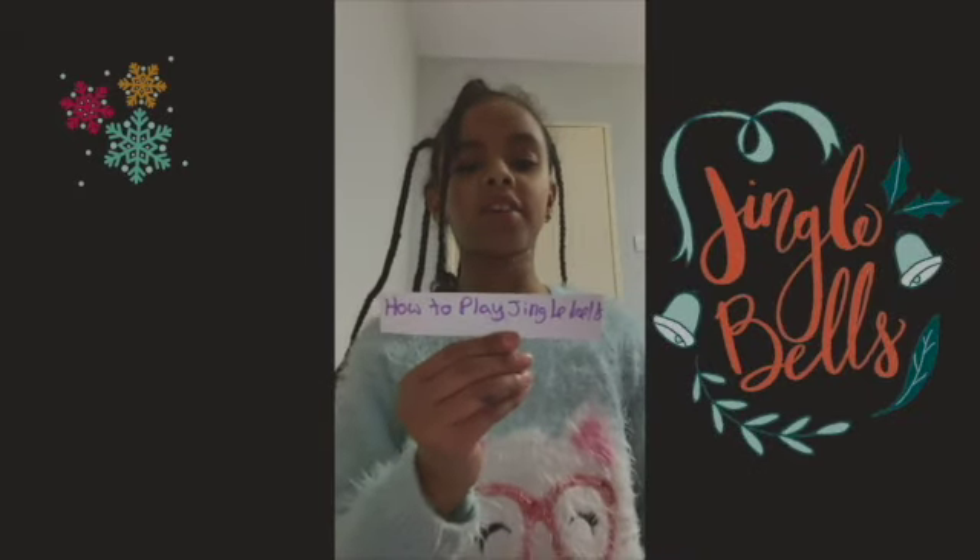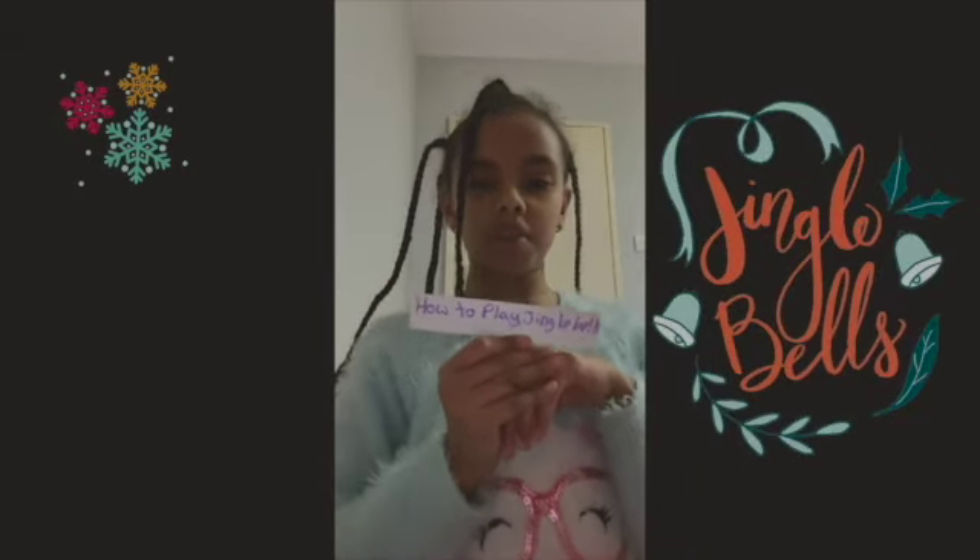Hi guys, I'm Heron and I'm going to be teaching you how to play Jingle Bells on the violin.